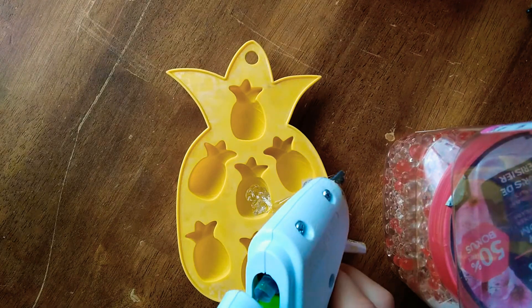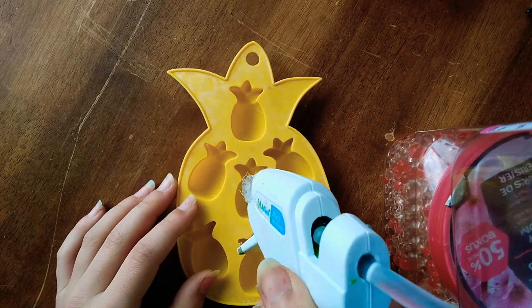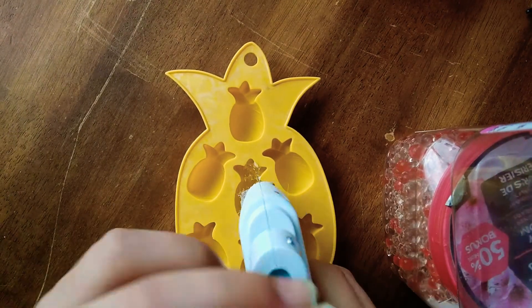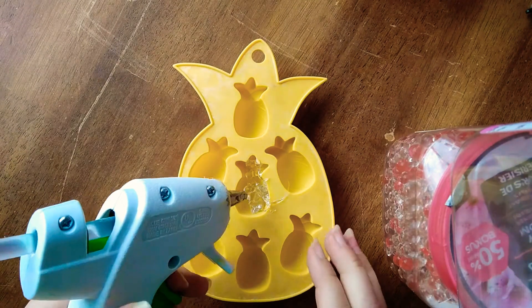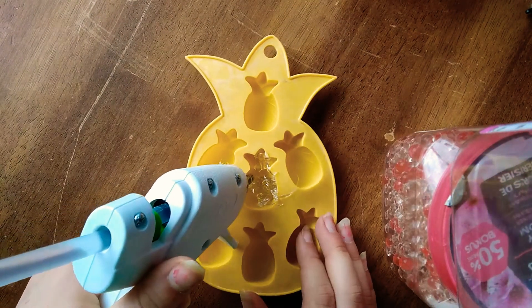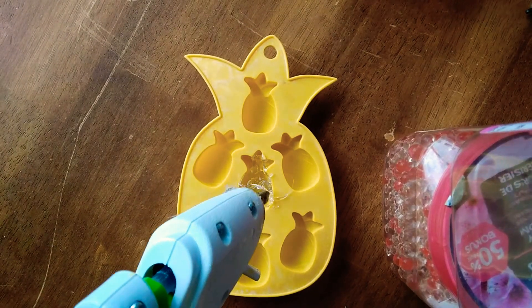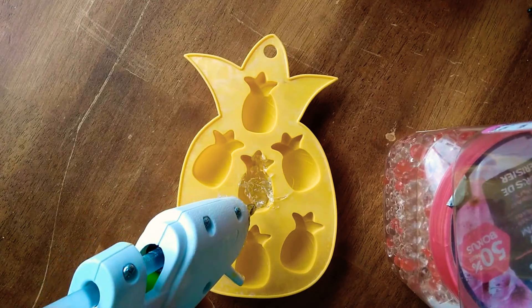And we already need a new stick. There we go. I'm just scared because what if it dries before I'm done here? This is really hard. I'll come back to you when I'm mostly done.